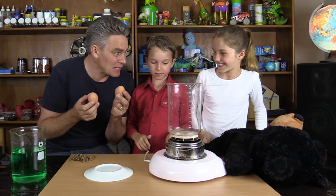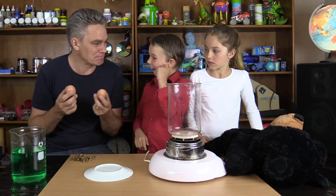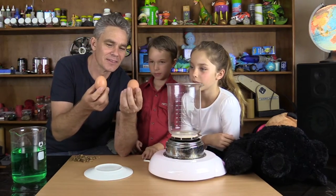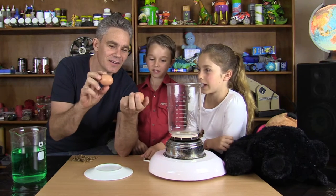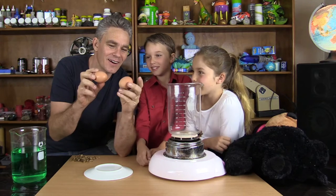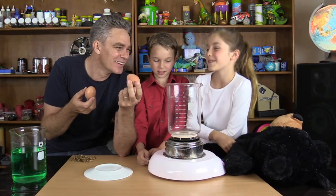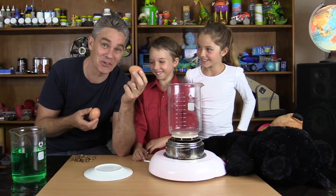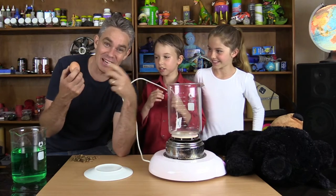One of these eggs has been boiled and one of these eggs is raw. Turn it around — one of them has got the date stamp, so it mustn't have been washed in water. And the other one hasn't got the date stamp, so it probably has been washed off. So that one's probably been boiled. My daughter's too clever — I should have rubbed off that stamp.